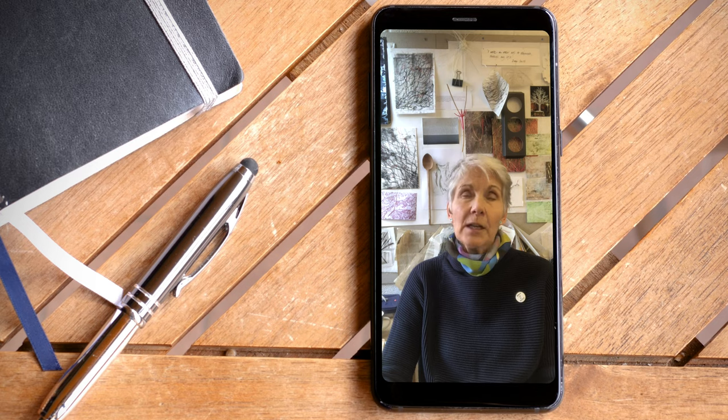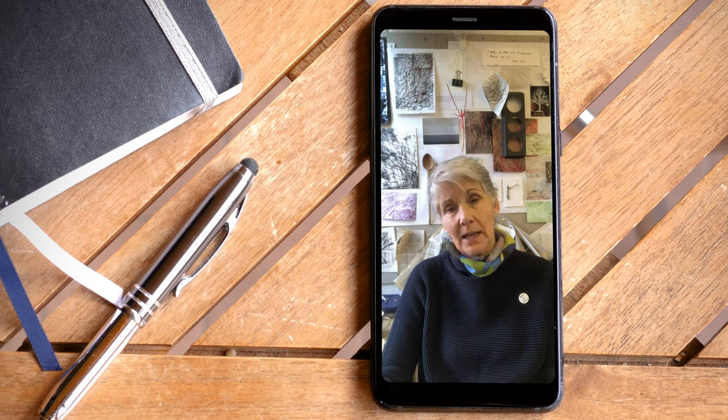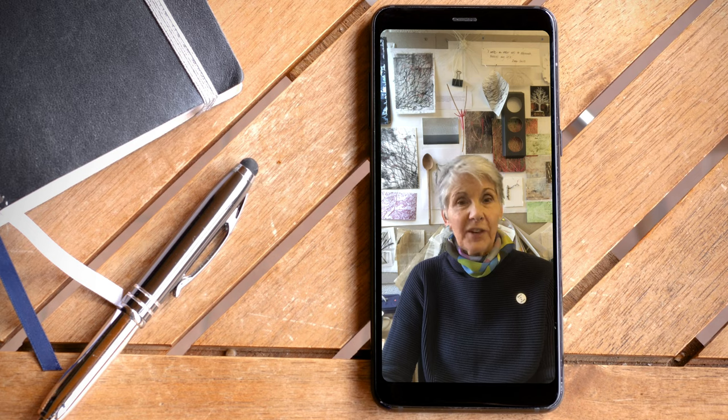But I began to feel that the group needed something a bit more structured. I'd taken part over the early part of the summer in one or two Zoom workshops as a participant myself, and I began to think that this is something perhaps I could begin to look at. So I joined Zoom on the free version. You don't have to pay at the beginning if you want to just run very short sessions. So that was how we started.